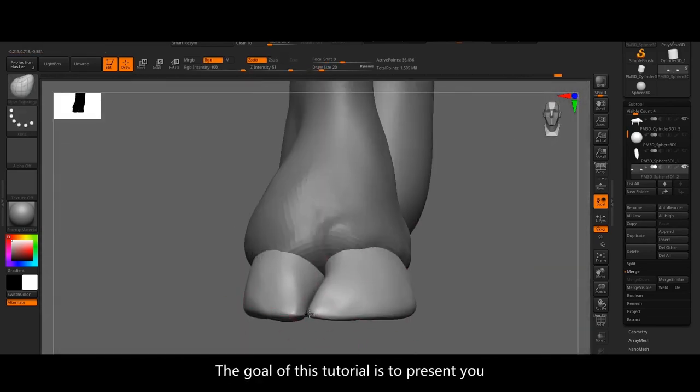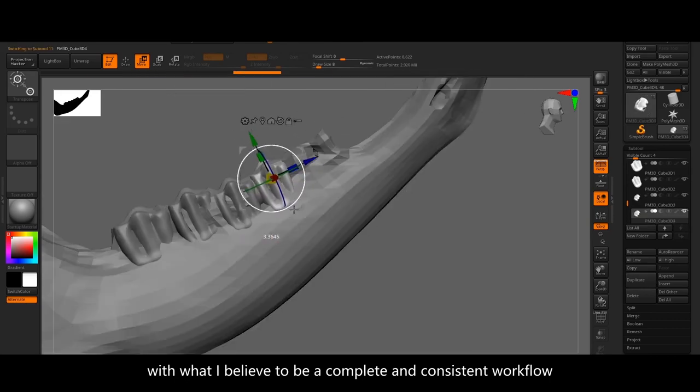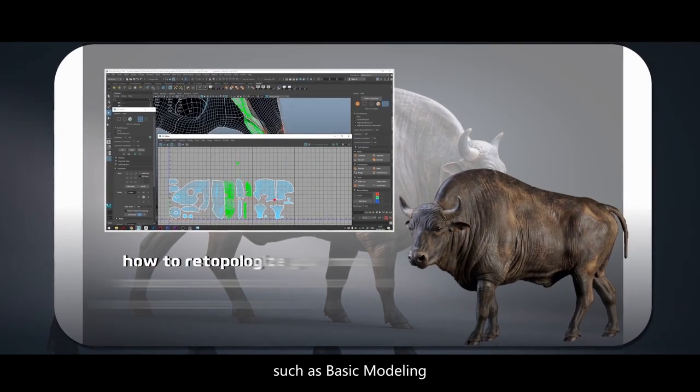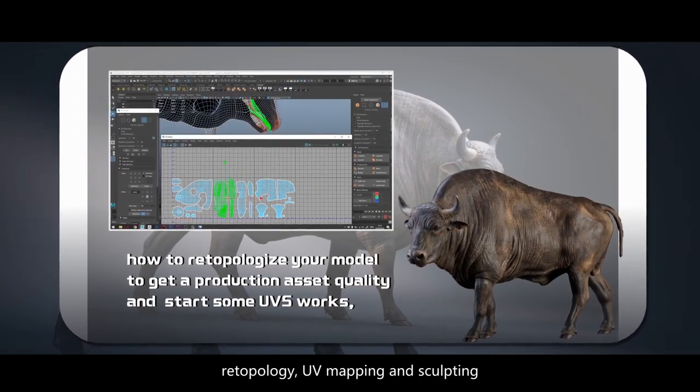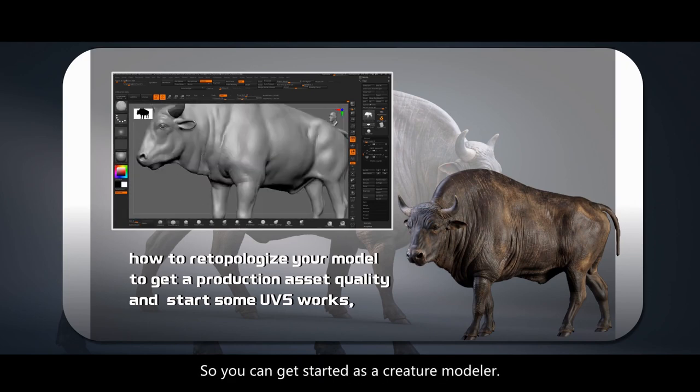The goal of this tutorial is to present you with what I believe to be a complete and consistent workflow that covers all the essential steps such as basic modeling, retopology, UV mapping, and sculpting, so you can get started as a creature modeler.